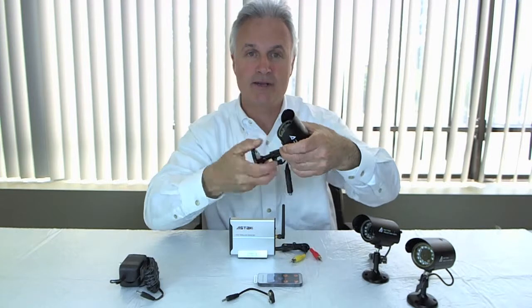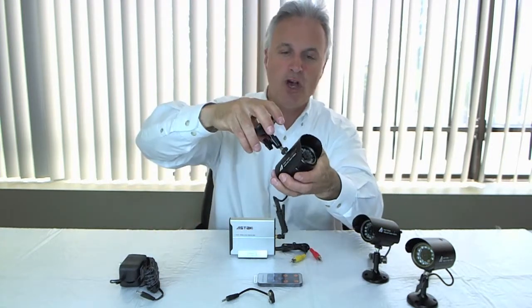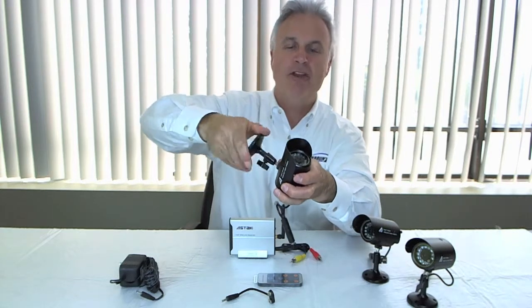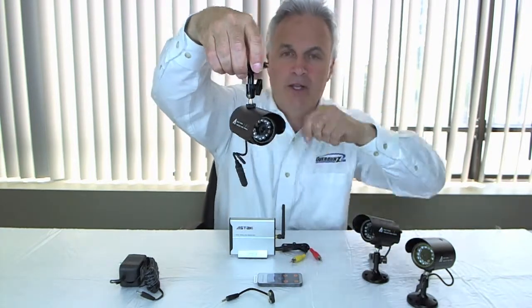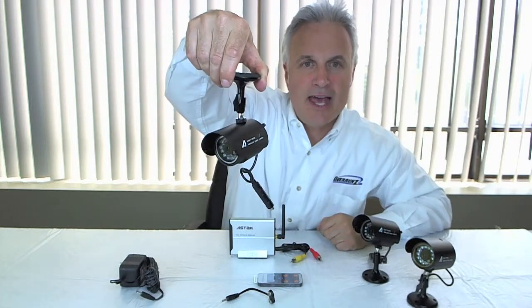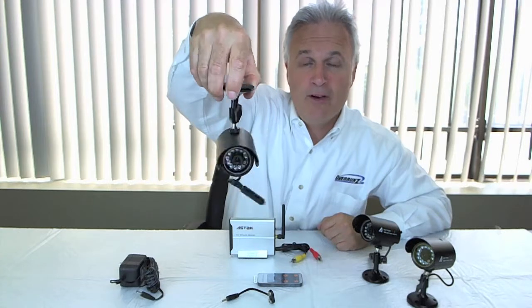The nice thing about these mounts is that if you want to put this thing on a soffit or fascia above and you want it top-mounted, you unscrew the mount off from the camera and then you can mount it upside down, so very professional looking.